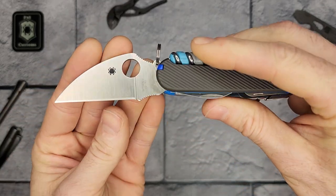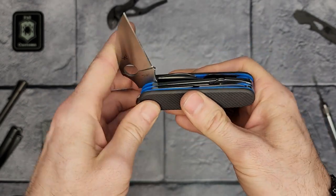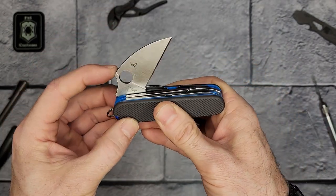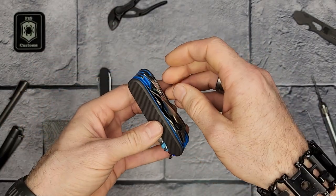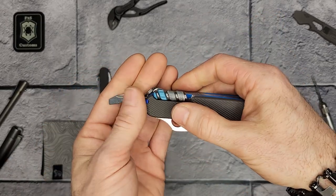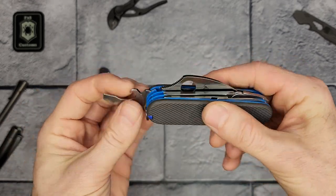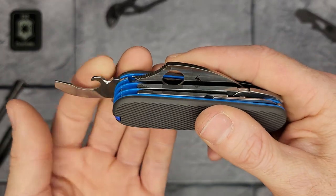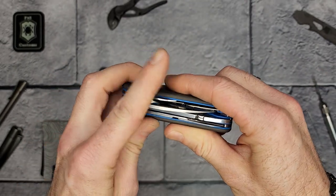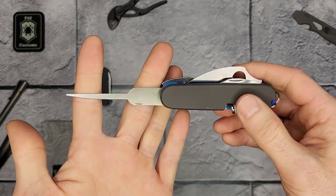It also has the original edge on it — this has not been sharpened, it comes as-is, so I don't have to modify that at all. It also has the combination tool from the Victorinox Compact, and it has a wire stripping mod right here — all that's been done is it's been sharpened up.